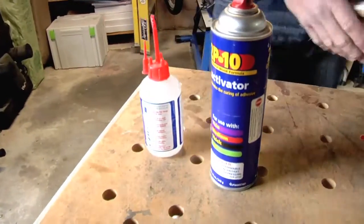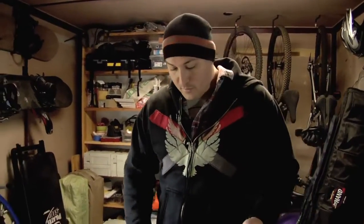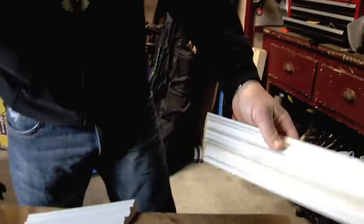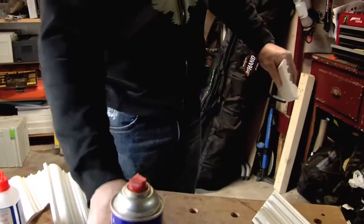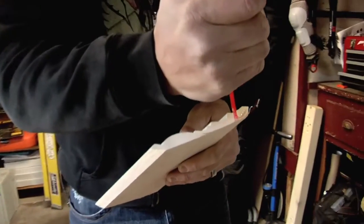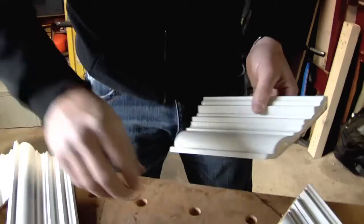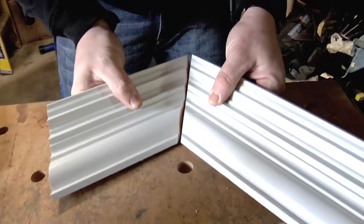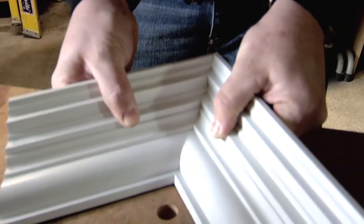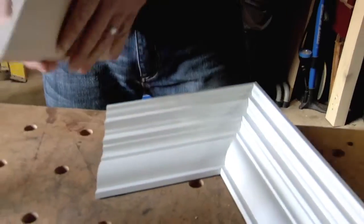Another one is when I'm doing crown. I like to measure, cut all my pieces, dry fit them, see how they're working, and I can bring them right down onto the ground, onto my table, and put it all together. We'll start — we'll spray — and we can do one piece at a time or multiple pieces. We'll spray some activator on those. Put the gel on, keeping it towards the back so I don't get a lot of ooze out in the front. Bring it right together, hold it, and we'll go to the next one.